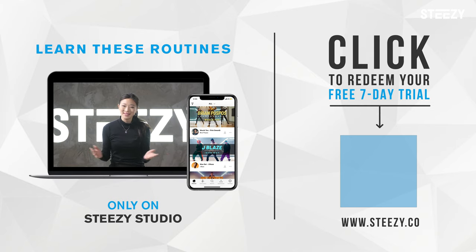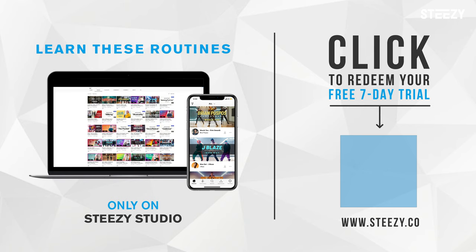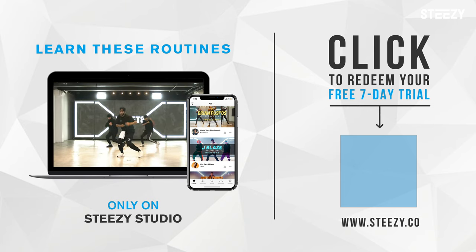If you want to learn more dance terms and get helpful dance tips, then click the button and subscribe to our channel. We post videos with helpful dance tips every Sunday, like this one, and on Mondays we post videos of choreography that you can learn on STEEZY Studio.